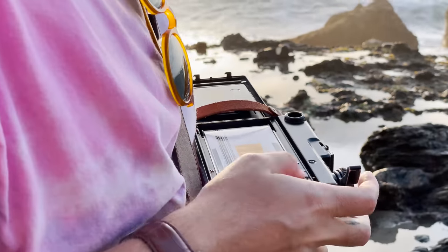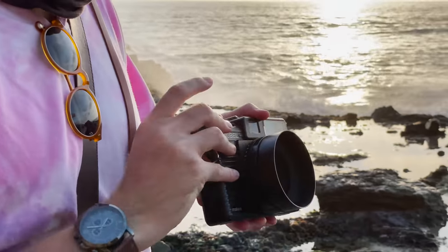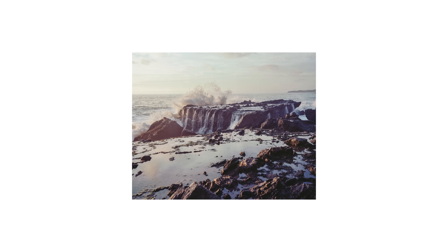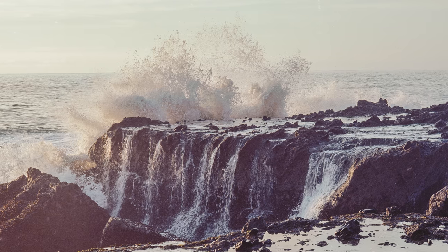At some point I switched over to a roll of Ektar 100. If you know me at all, you know that Ektar and I have beef, but I don't think these photos actually turned out too bad. I don't want to get too ahead of myself, but perhaps Ektar and I could reconcile our differences in the future.